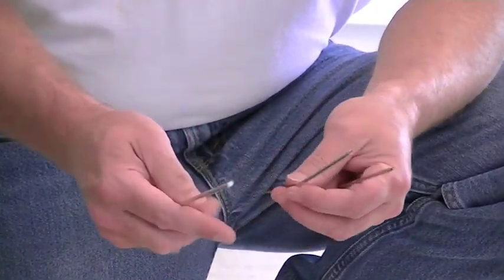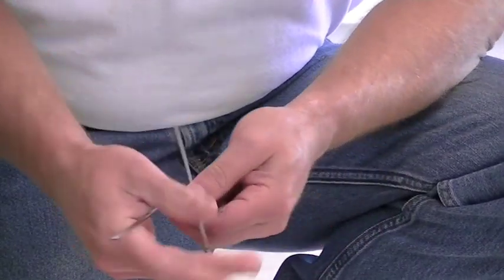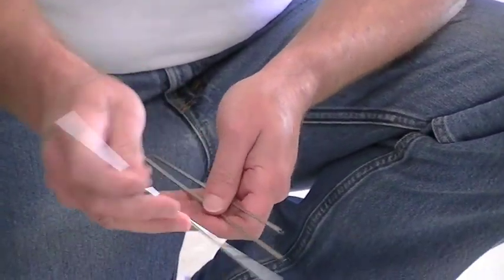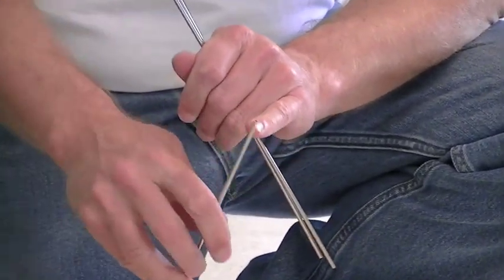If you look at it, two of the pieces have roll pins in the ends, and then the middle piece has two little holes, one on each end.